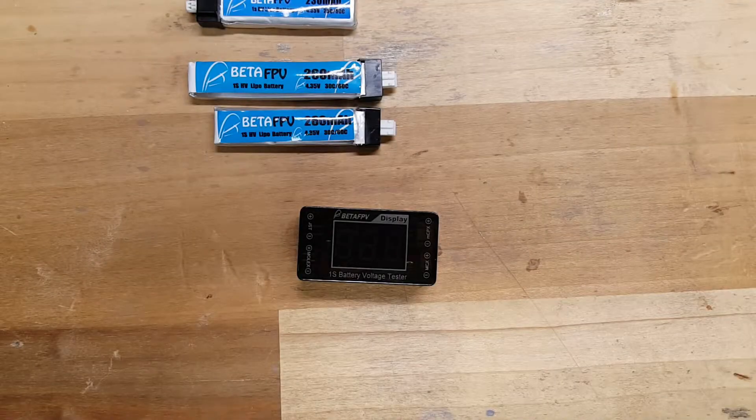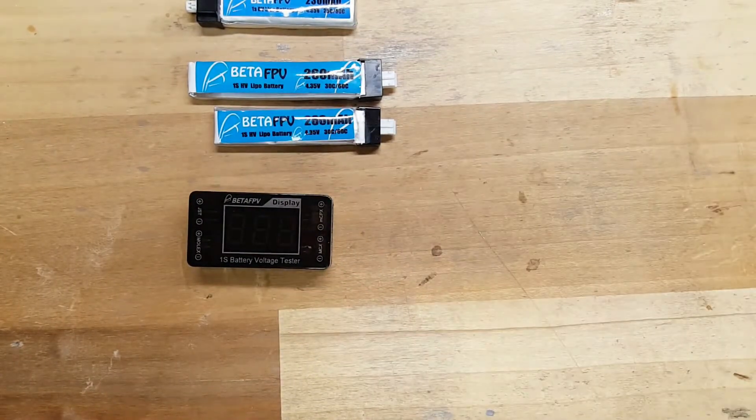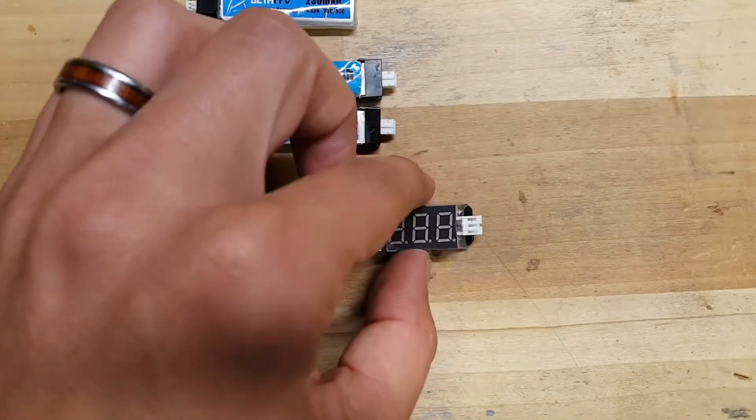Hey buddy, welcome back, C-Ray Tech here. Today I've got for you the BetaFPV 1S Battery Voltage Checker. This thing is very slick — it's an upgraded version of the original.